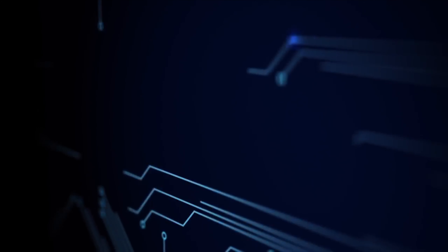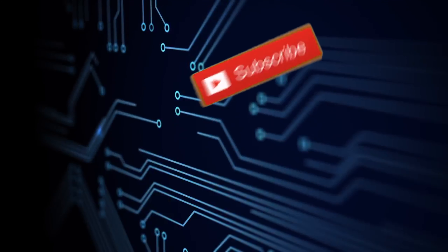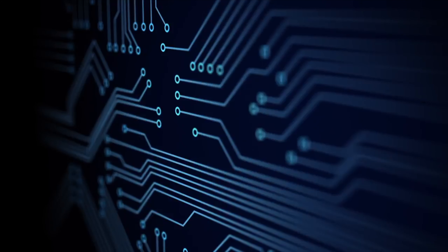If you like original video content on restoring, repairing, and modding consoles, and other great video game content, click the subscribe button now so you don't miss out on great new videos as they're published to the channel. Thanks so much!